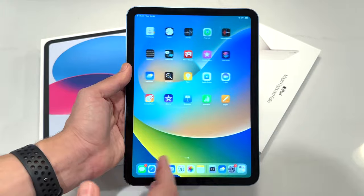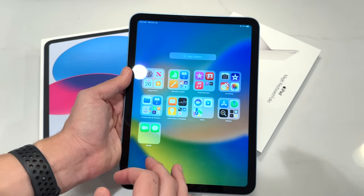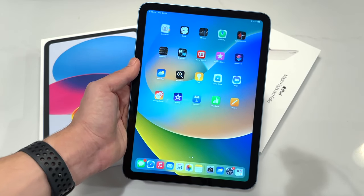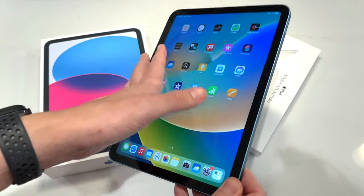If you think about it, you can get an iPhone SE or the new one coming out next year and have this iPad alongside it, giving you a pretty solid Apple ecosystem under a thousand dollars. That's a solid option. Battery life should be around 10 hours.